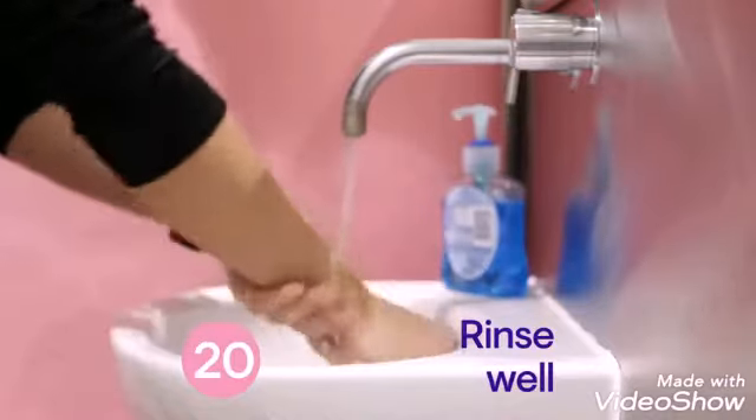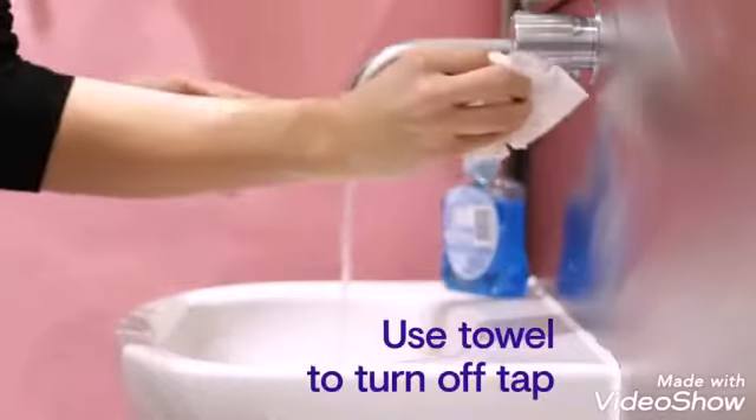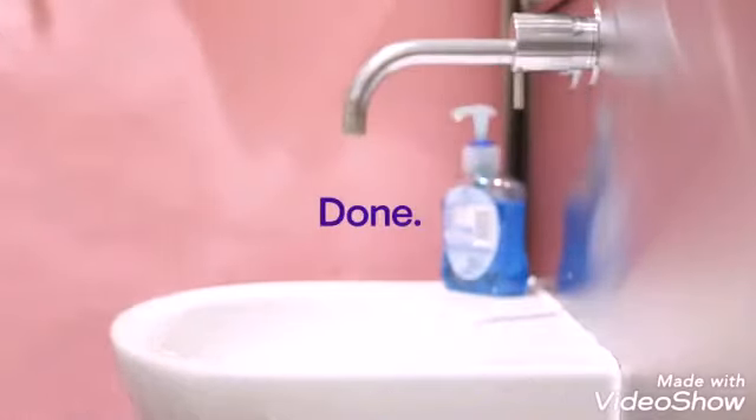Rinse your hands really well with water and dry them thoroughly with a paper towel. Use the towel to turn off the tap — your hands are now clean.